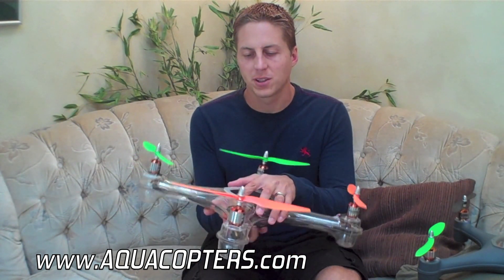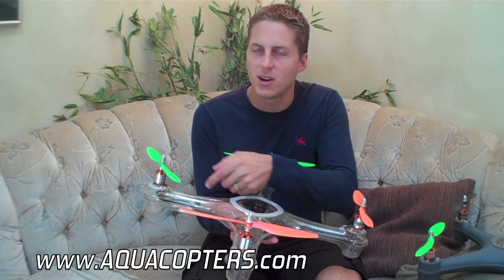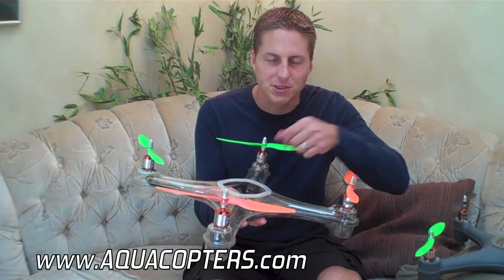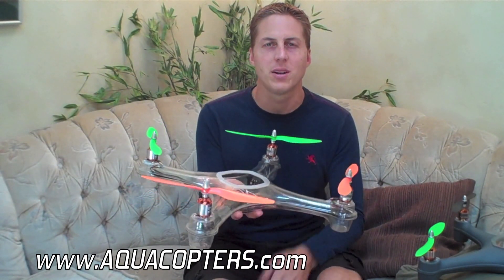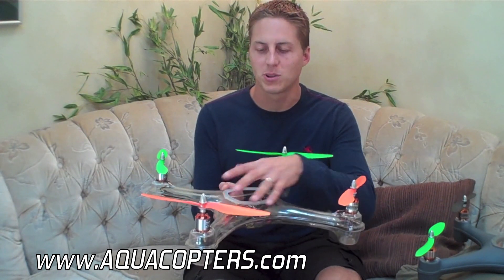Not only are they super durable but they're very easy to assemble. The frames pretty much come all glued together, so all you have to do is slide in your electronics, screw on your motors, and you're ready to go. Compare that to a different quadcopter kit that comes in a whole bunch of different little pieces that you've got to screw together — you're going to spend hours just assembling the frame itself, whereas with this one, nothing to it, it's already assembled.